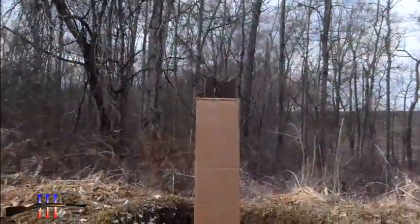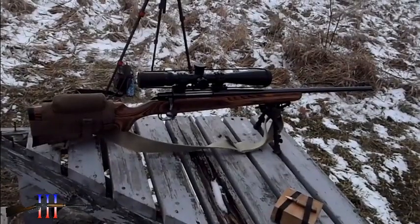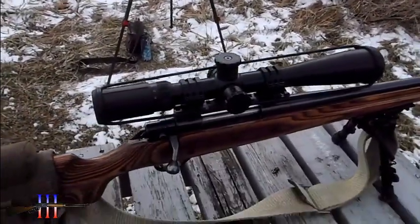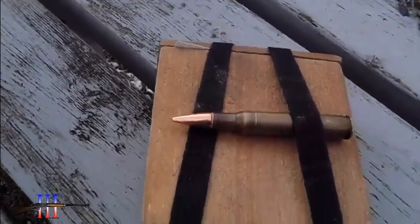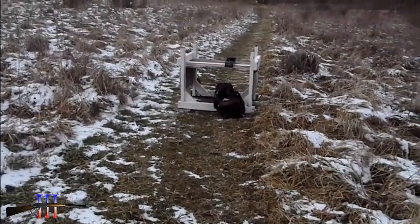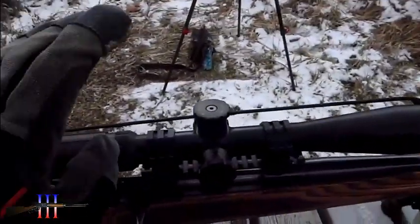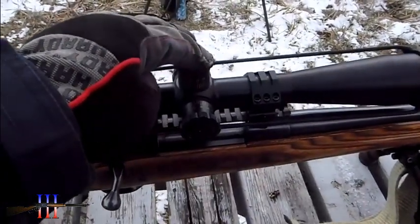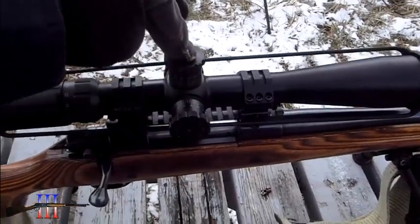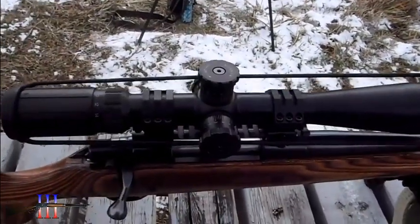I got a tall target, as tall as my elevation setting. Howa 1500, 30-06, got the BSA technical weapon scope on there. I'm going to be shooting the Hornady 150 grain full metal jacket, my hand load. I'm going to be shooting it over a chronograph and at that tall target 100 yards away. I'll shoot it with my scope zeroed for 100, then turn it up 25, take another shot, turn it up to 49.5, which is all the elevation I got, and see where it hits on that target.